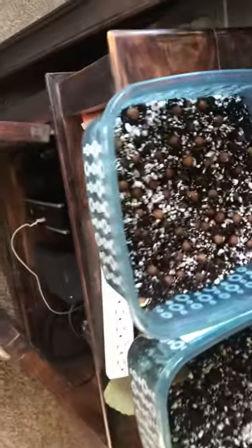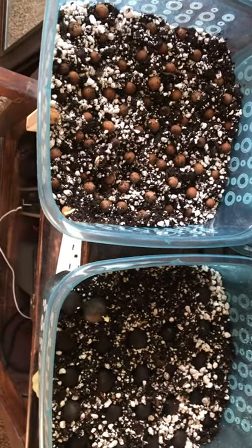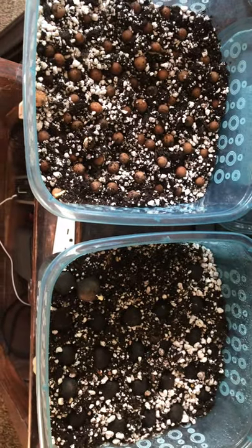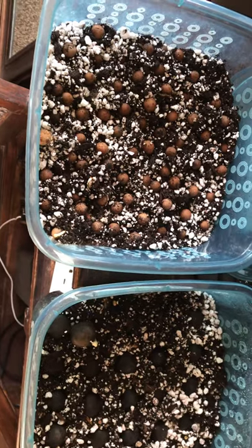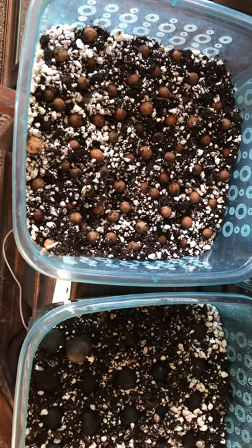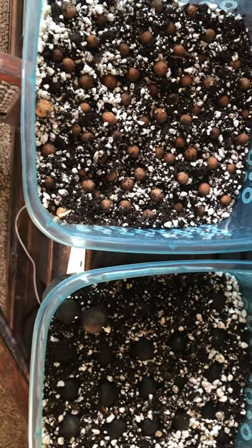Sometimes I use the baggie method — I'll just show you this over here. I threw some of the Livistona in the baggie and nothing's going on with those yet. I tried this communal pot — I've done this before and I think it's a little bit easier, at least with fungus or mold, because in the baggie I tend to have problems with that. So that's how you start some cool palm trees from seed for ones that you can't regularly get.